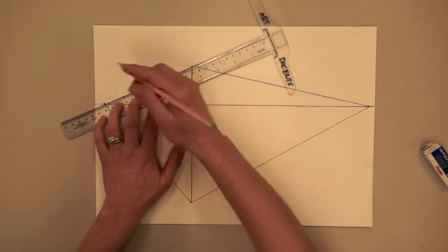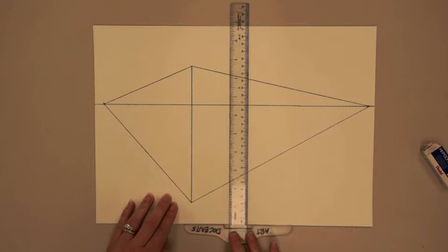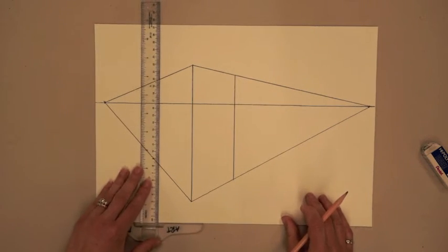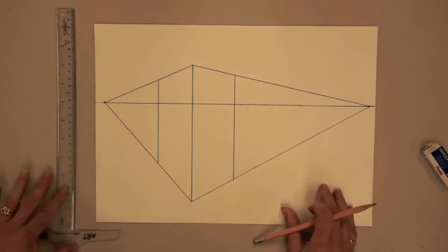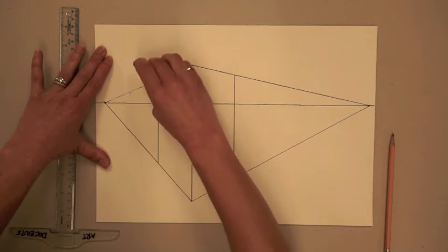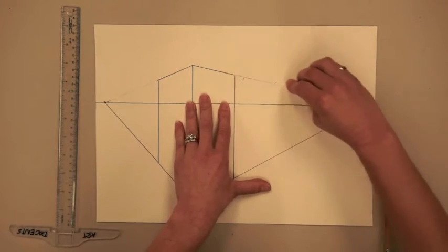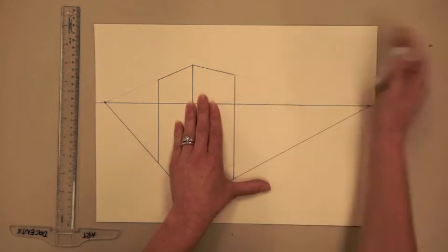It now appears as if we have a corner of a building that goes on and on forever, but we want to create depth to our building. So hooking the T-square on the bottom of the paper, decide how deep you want your building to go, and draw two perfectly vertical lines for either side of the building. Now you can erase the parts of the orthogonal lines that go from the edge of the building to the vanishing points. It's important to draw lightly so that you don't have as much erasing to do.